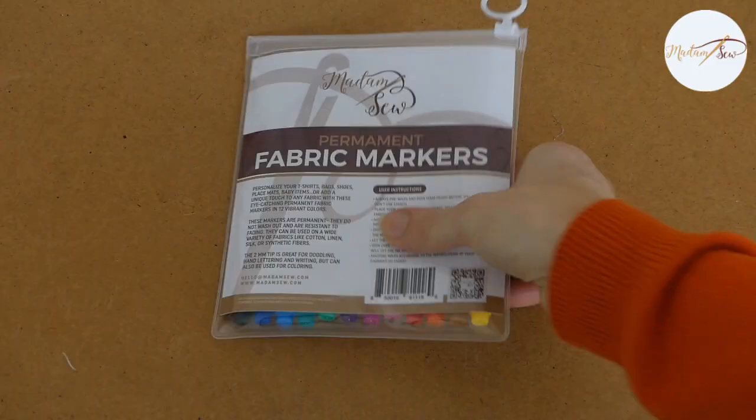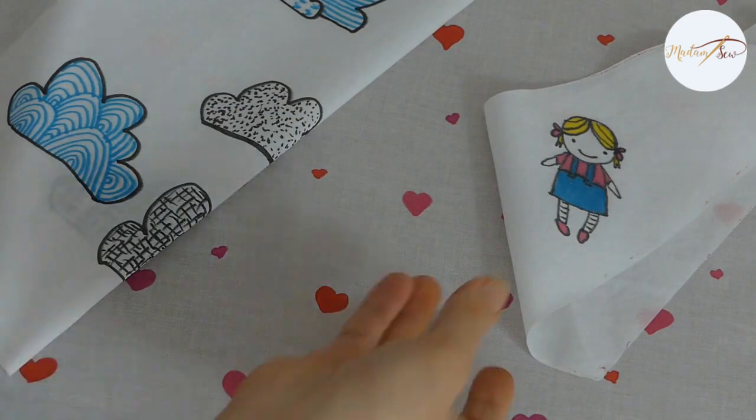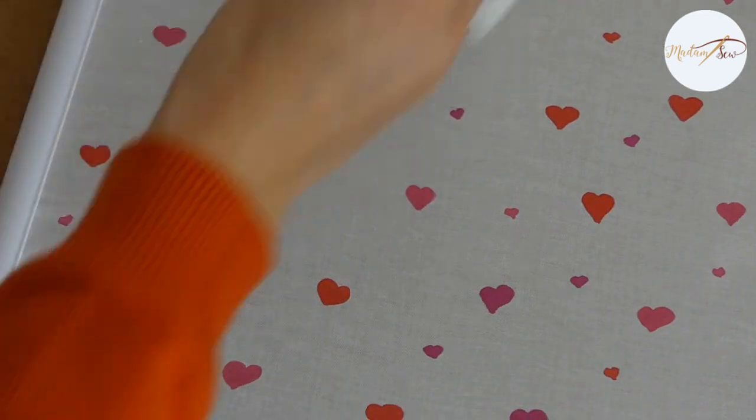Hi, the past week I have been experimenting with these fabric markers. In this video, I'll show you what I made and I'll give you some best practices for drawing on fabric with permanent fabric markers.